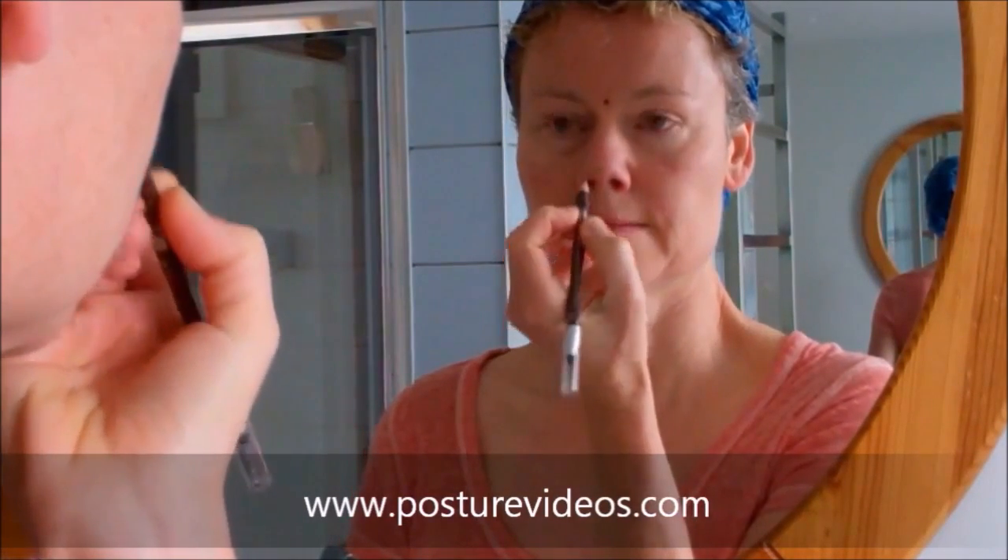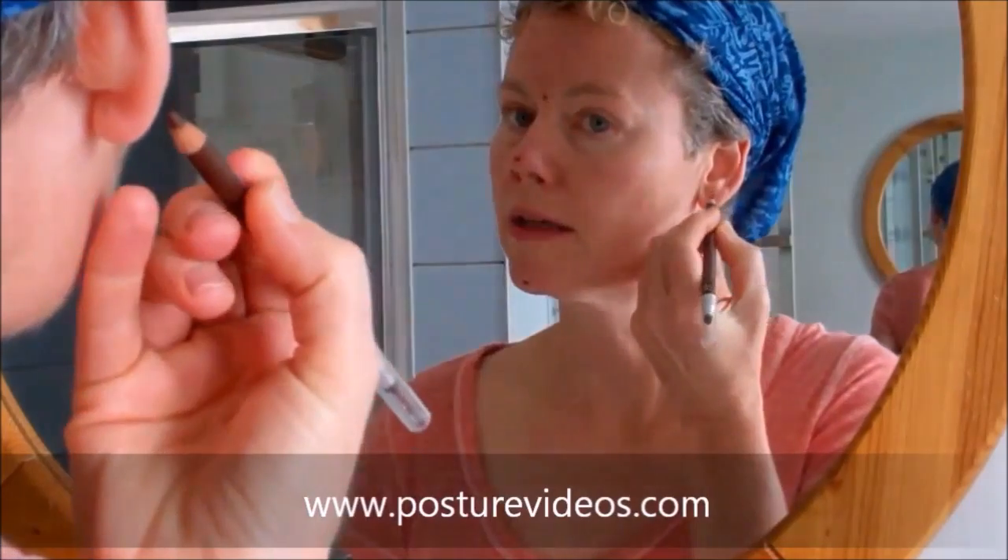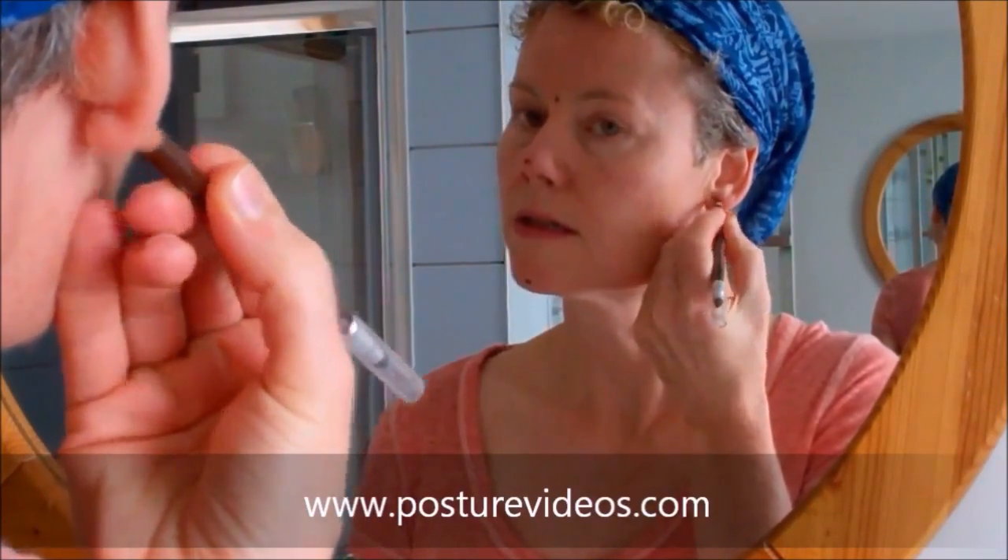Let's start between the eyebrows — put your first dot there. On the tip of your nose. On your chin, right in the middle. Over your earlobes — one on each side, right in the middle. Right between the collarbones, that little hole right in the middle. Don't worry about drawing them out at the clavicle ends; this one we're just going to follow with our fingers. Now pop the pens down and we're going to look for symmetry.